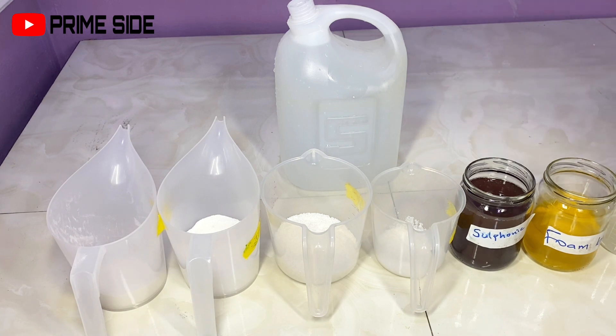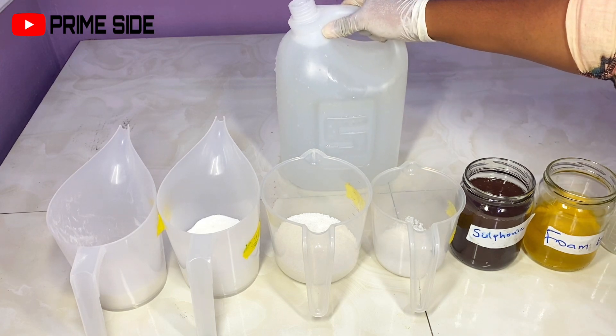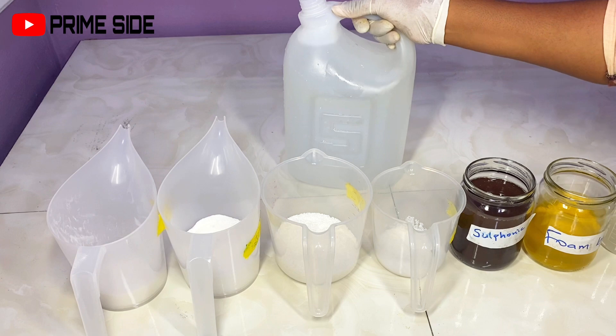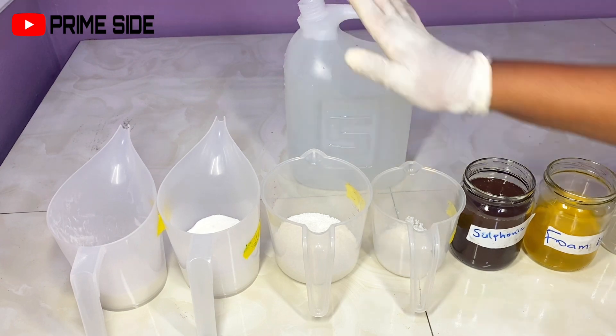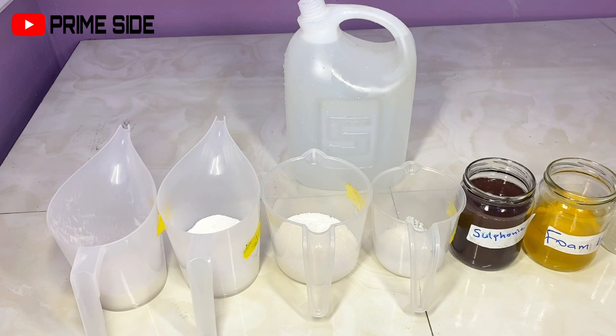The first and most important ingredient here is my water. I have 5 liters of water that I'll be using to dissolve my powders, and then I also have another 5 liters of water that I'll be using as my base. So basically, I'll be using 10 liters of water first here.